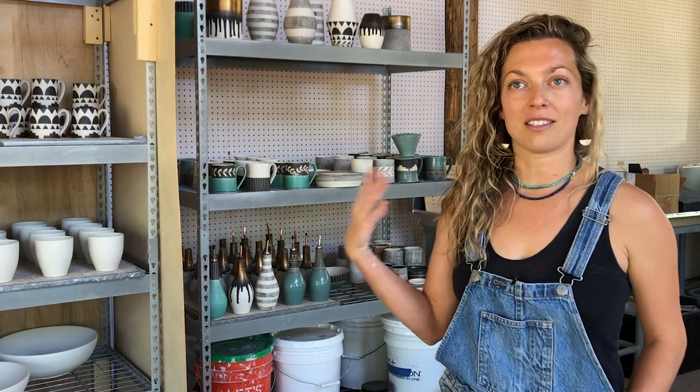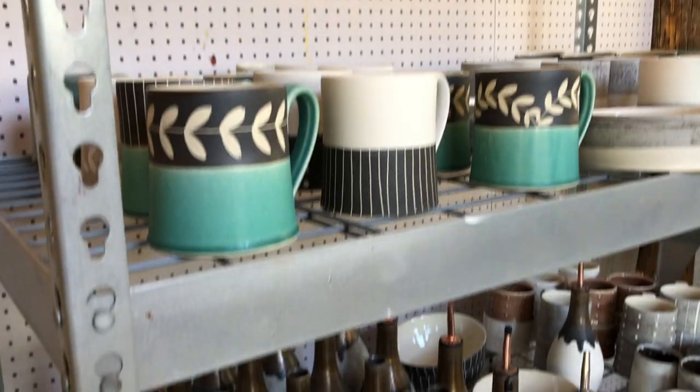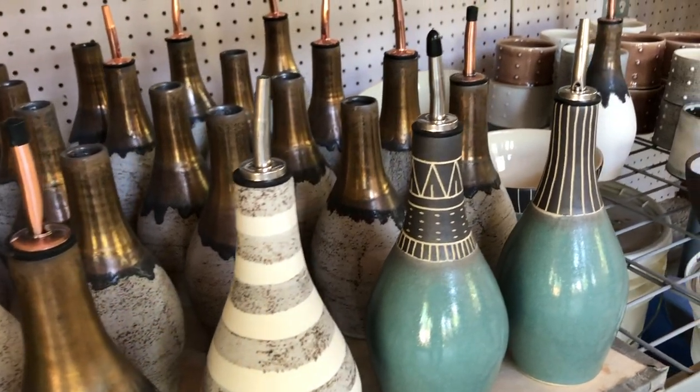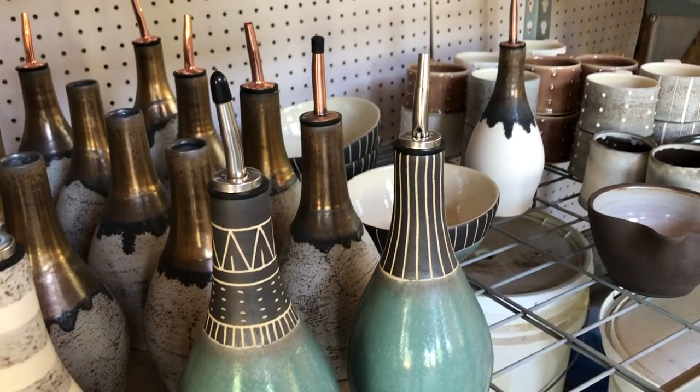There's a very small little town called Floyd, Virginia — one stoplight town and it's just full of artists and musicians. I stayed there for two years and did an apprenticeship with a master potter named Sylvie Granitelli. And grew my business really in the Oakland, San Francisco area.